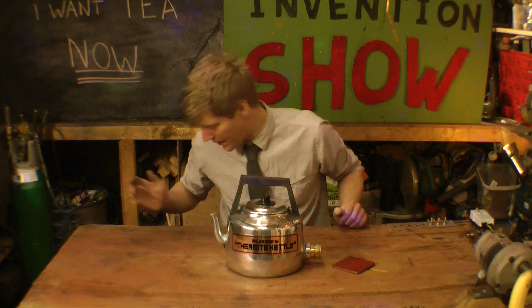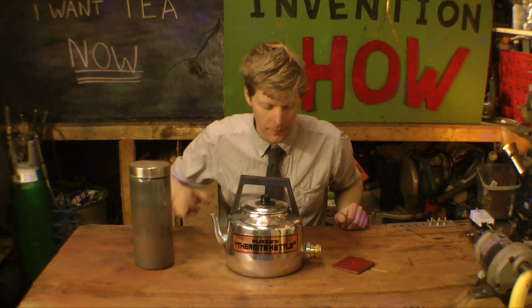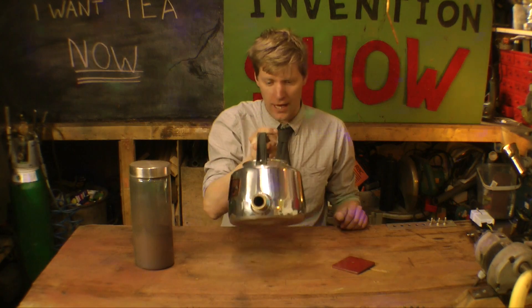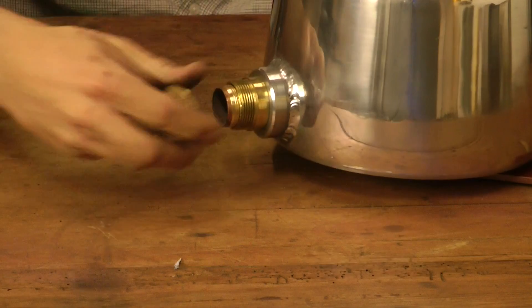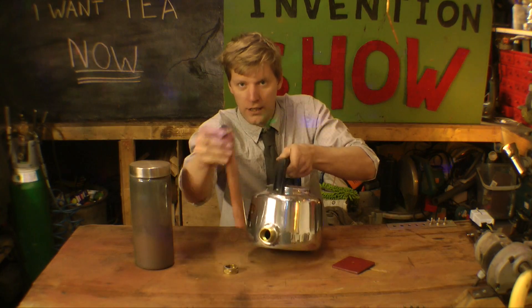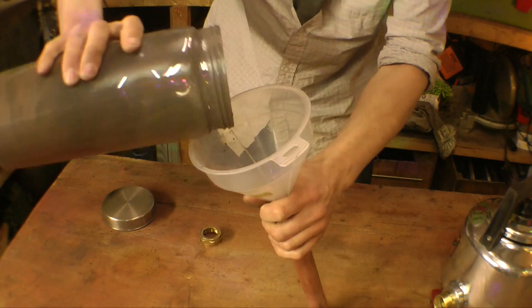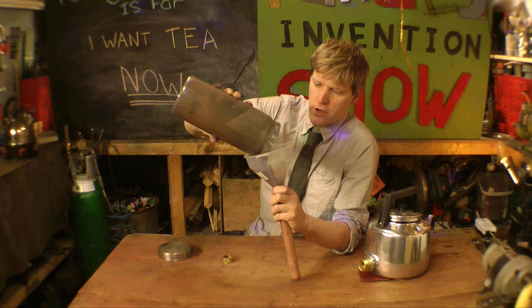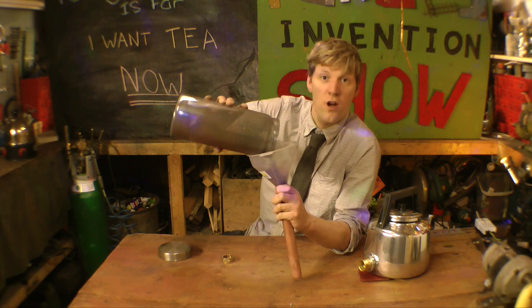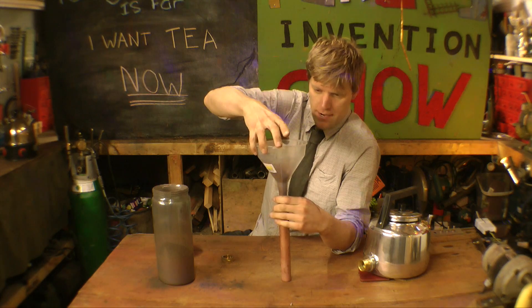Thermite kettle — you're going to need some thermite, already mixed up. Inside the end of the kettle is this little sleeve. If I undo this and take this out, it's our little cartridge. Once you fill this full of thermite — thermite is aluminium powder and iron oxide in an 8 to 3 ratio mixed by weight.